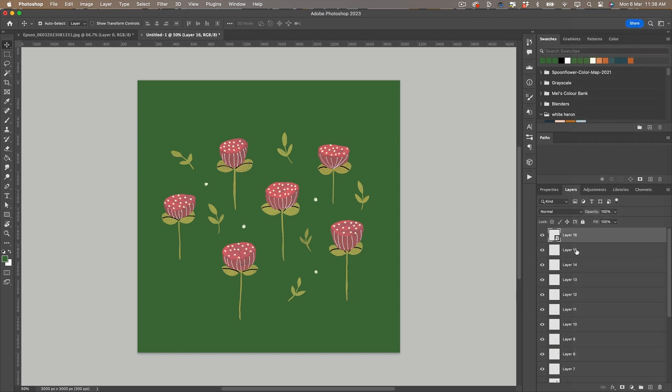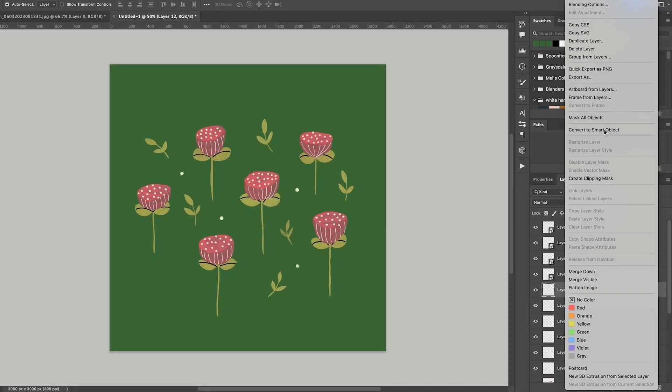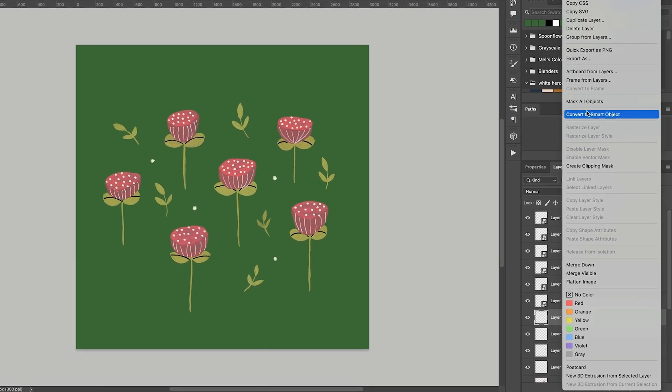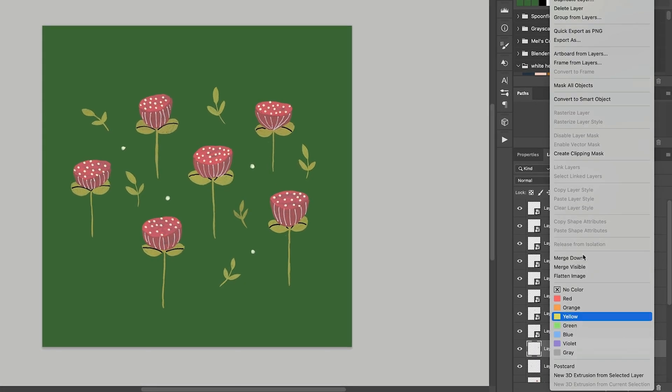I'm now going to convert each of my motifs into smart objects. The reason I do this is that if I want to copy them and then make changes to one, it will apply to all the copies of that element. It also allows me to resize them without losing any quality.